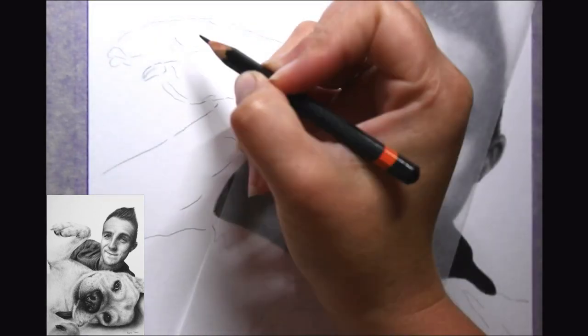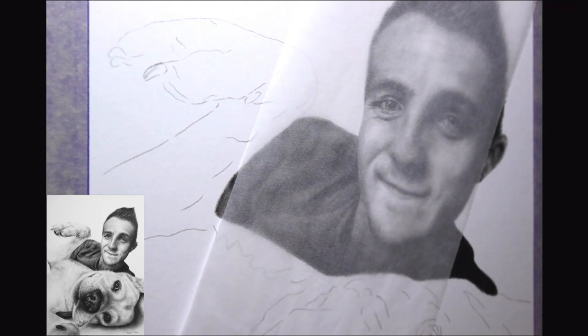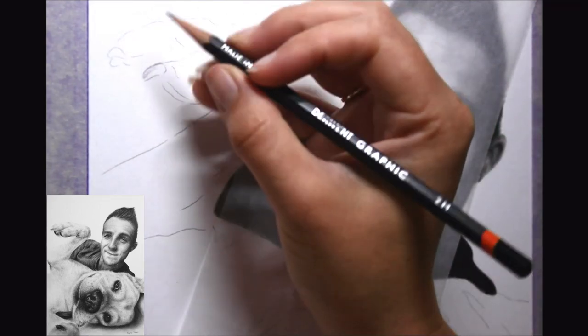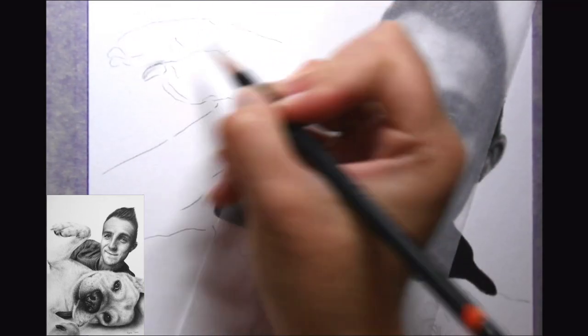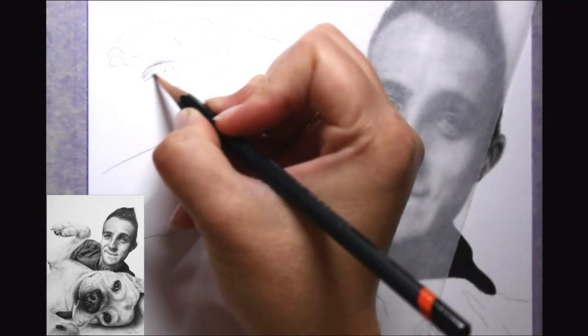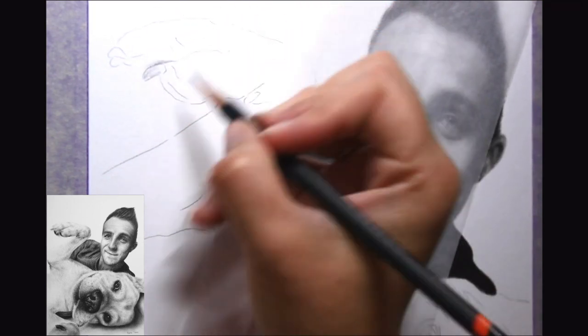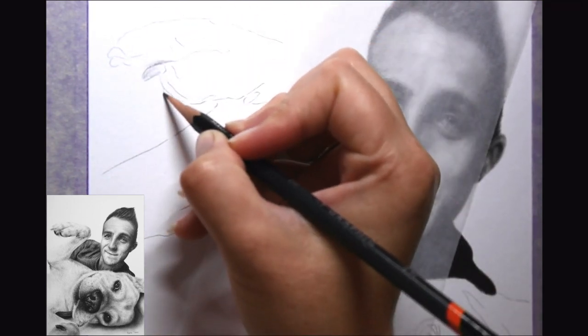Hi everyone. In this tutorial I'm going to be focusing on the yellow Labrador of this pet portrait. This is a very different pose — it was a beautiful photograph to work from, but there were a couple of elements where I really had to focus on the abstract shapes, and that's what I want to jump into first.